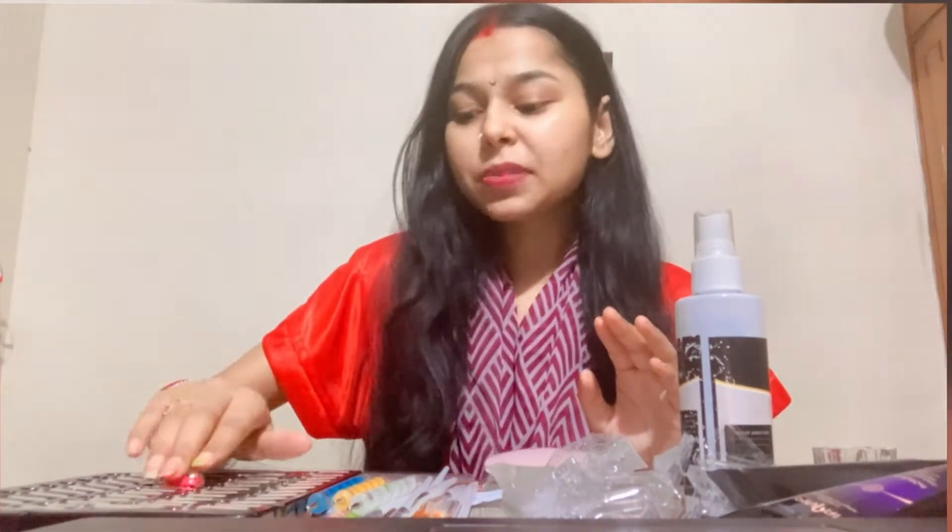So guys, I will show you the third part. The third part is the most important thing in nail art. If you use nail art, the most important thing is the lamp.